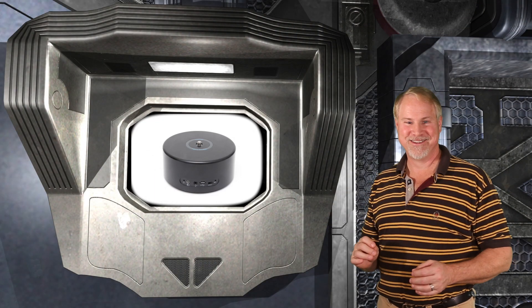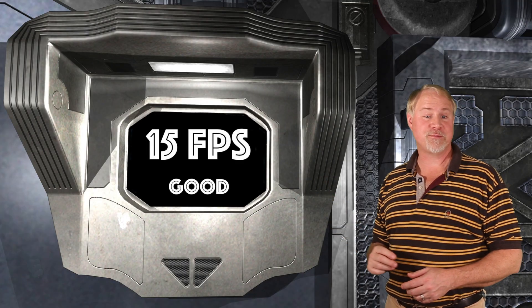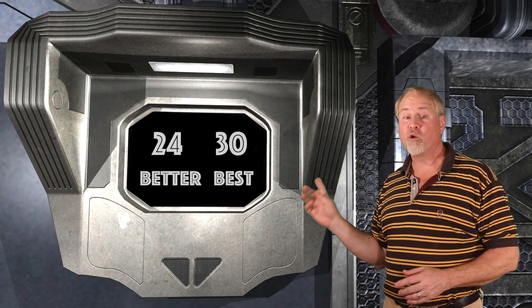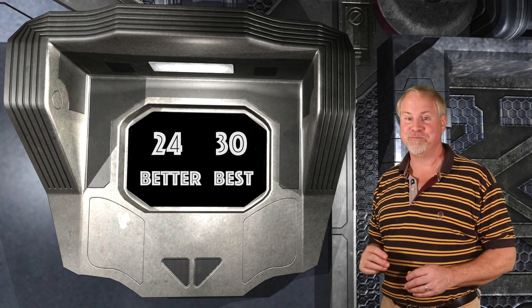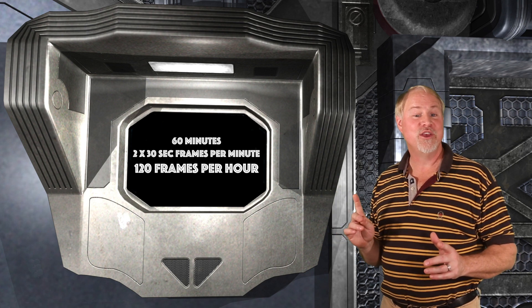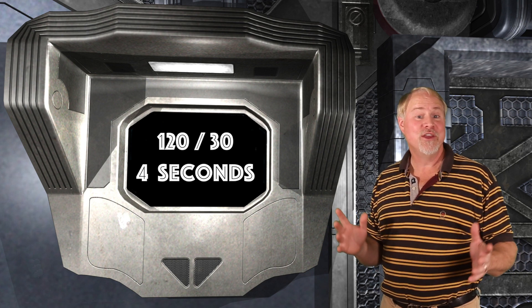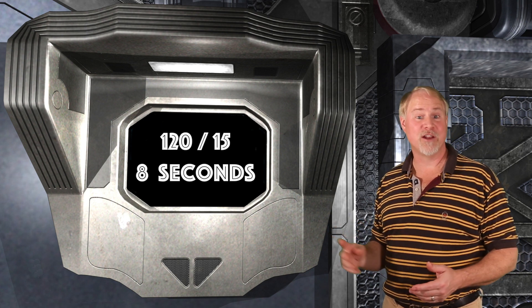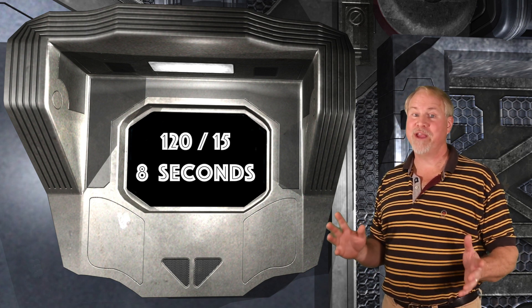The speed of the motion in the movie is dictated by the frames per second you select when you assemble it. 15 frames per second is about the minimum for smooth motion; 24 or 30 frames per second will give better results. So if you take an hour of 30-second shots, you end up with 120 frames. At 30 frames per second, your time-lapse movie will only be 4 seconds long; at 15 frames per second, it will be 8 seconds long. So the more frames you take, the longer your movie can last.